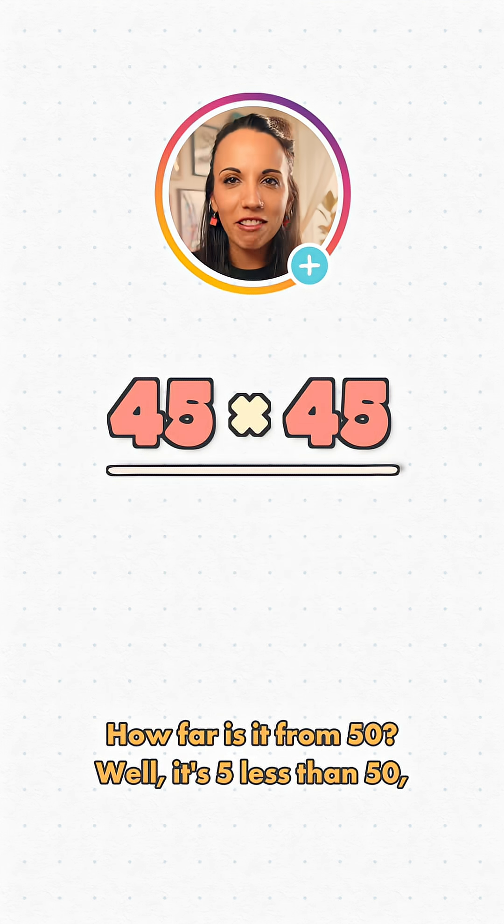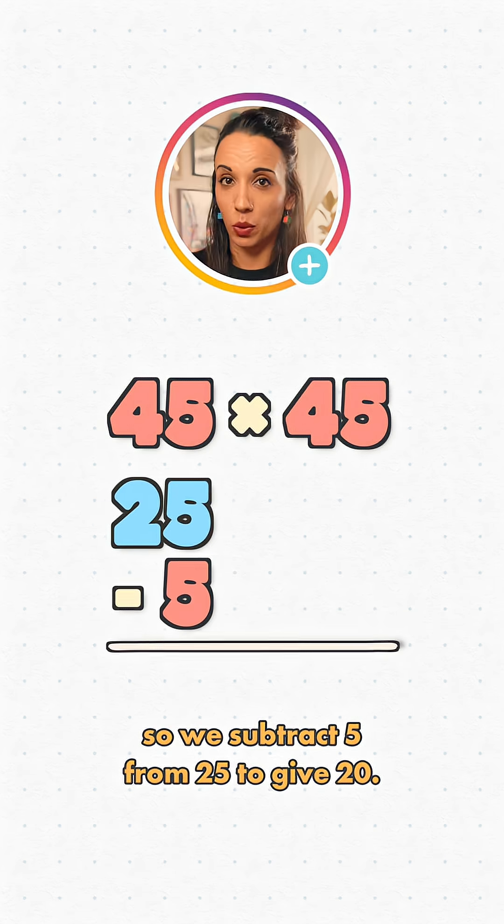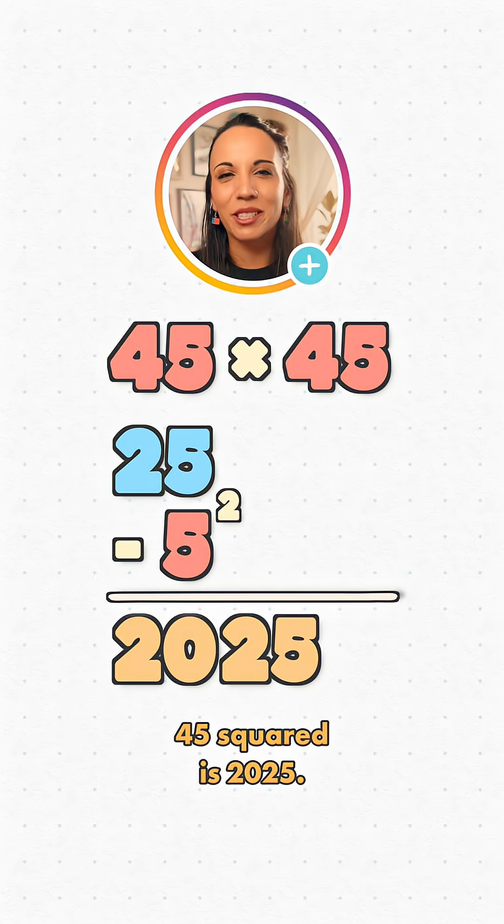Let's try 45 squared. How far is it from 50? It's 5 less than 50, so we subtract 5 from 25 to give 20. Then we square the 5 to give 25. 45 squared is 20,25.